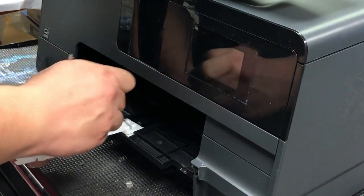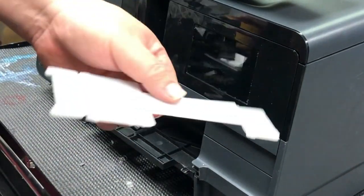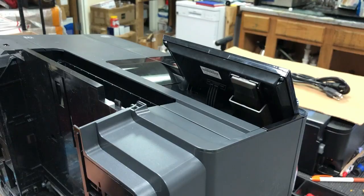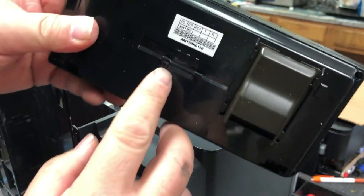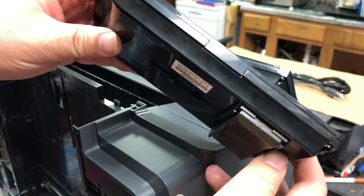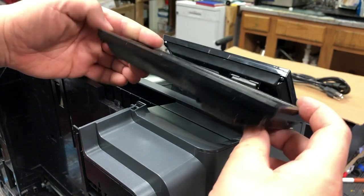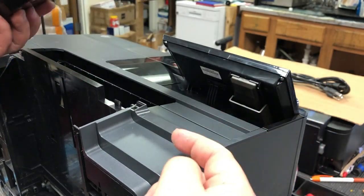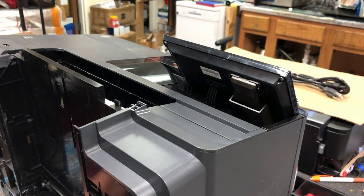If you want to remove this piece, just squeeze in and lift it up and it's out. Now, lots of you have a problem uninstalling this LCD panel. You can see it kind of has like a forklift — so the more you open it up, the harder it is to remove it. You have to make it a little bit closer to remove this. I'm going to show you another way if you cannot remove it — what's another alternative we can do.